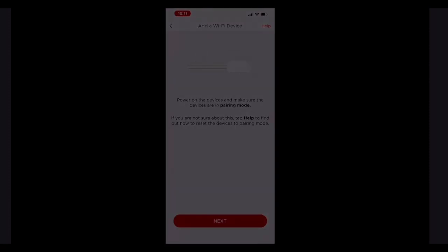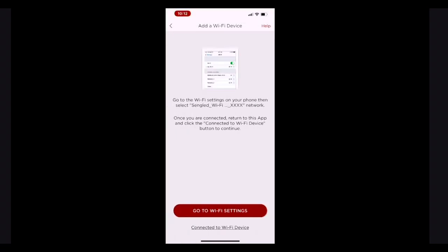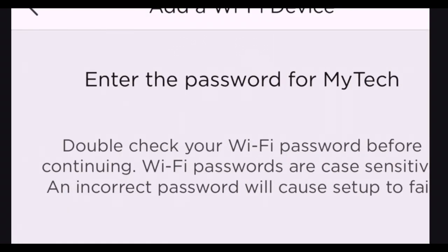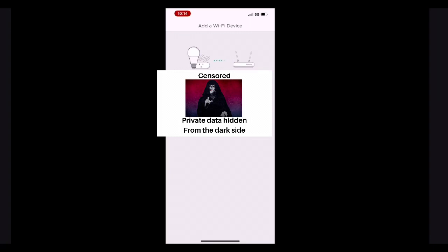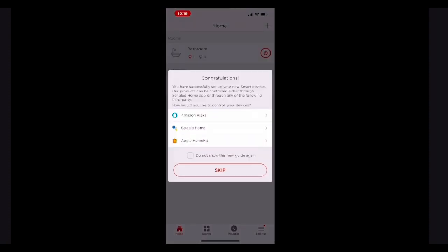Next, it's going to ask for permission to discover devices on your Wi-Fi network. Next, it's going to ask for permission to join your Wi-Fi network. Make sure that the bulb is on, and then hit next. Next, it's going to ask you to go to your settings and select the SendGlid Wi-Fi. Back in the SendGlid app, it's going to look for the bulb. Once it finds it, it's going to ask you what Wi-Fi network you want the bulb to connect to — your normal Wi-Fi network. Enter your password and tap next. Give it a few seconds to think, and then tap set up a room. Mine was going in the bathroom, so I tapped bathroom, and then next. You can name the bulb, but I just left mine as the default. Your bulb is now set up to use with their app.